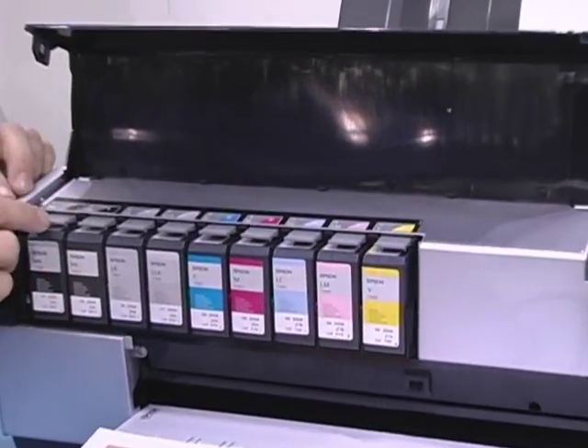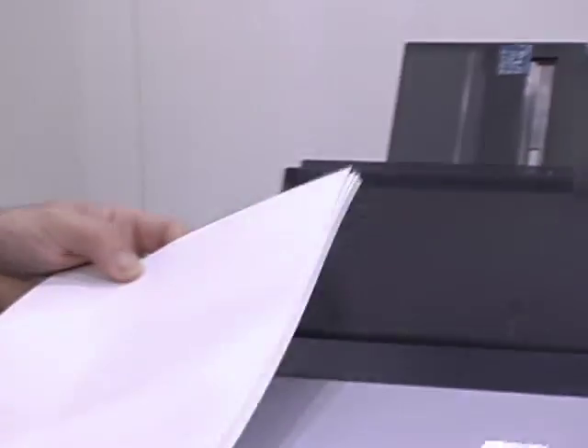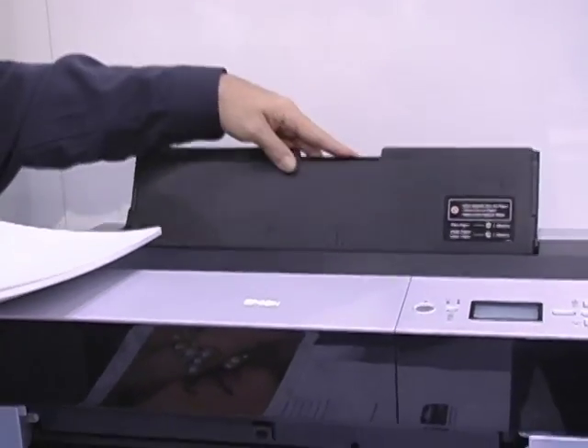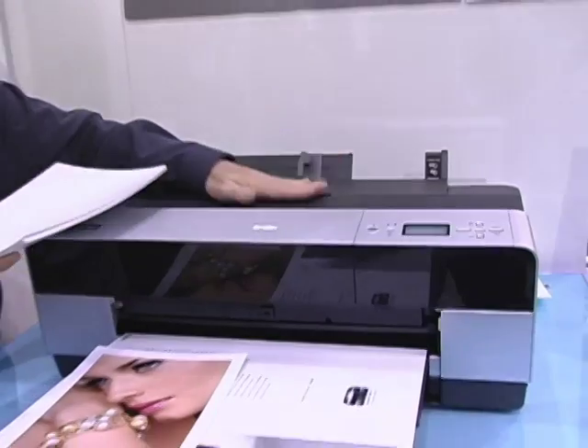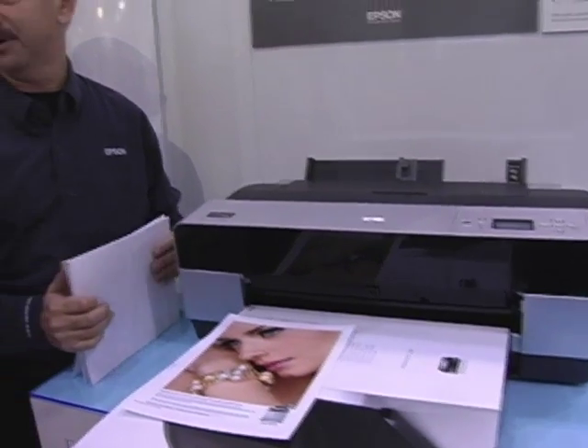You can easily see these are the pressurized cartridges that are 80 milliliters, and it has auto switching between the matte black and the photo black ink, and then this completely closes down. What's also nice about this printer is it can go anywhere from 4x6 up to 17x22 or 17 inches wide, and it folds down into a compact form. Many people feel it's like a really cool piece of graphic design furniture, as opposed to some of our bigger printers which take up a big part of the room.